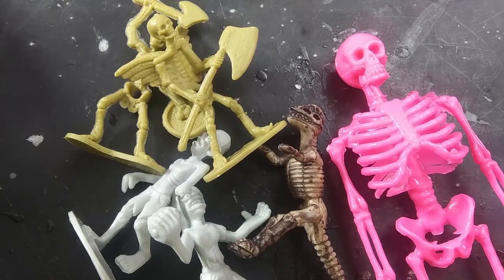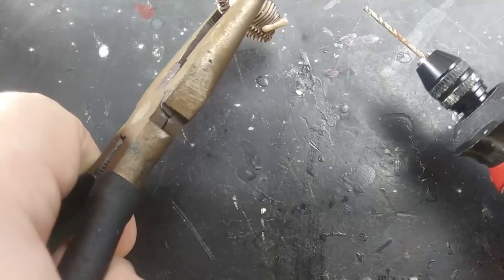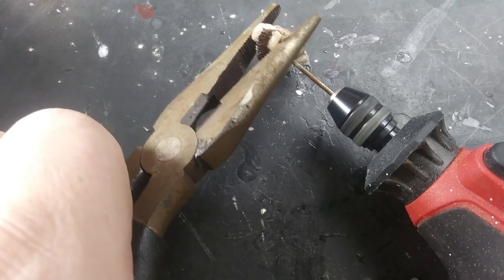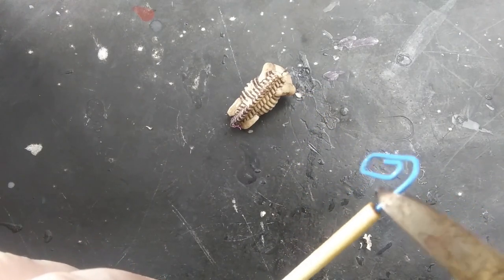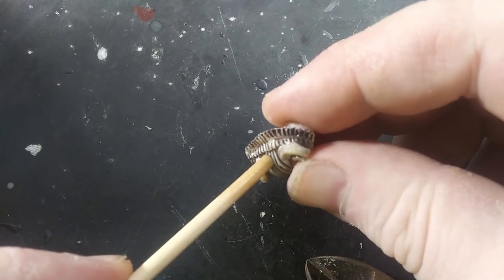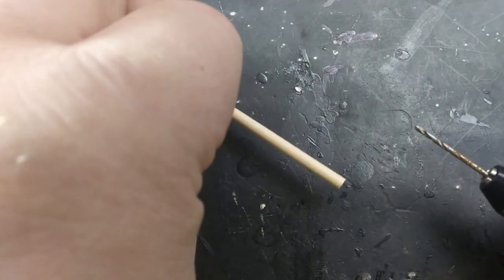To make the tools I gathered up a few skeletons of various sizes, a couple zombies, and some dinosaur fossil toys. I chop off the heads, skulls, ribs, whatever parts I like from the various miniatures, and then I pin them to some wooden dowels. In this case I used some cheap corndog sticks and some paper clips to pin everything together.